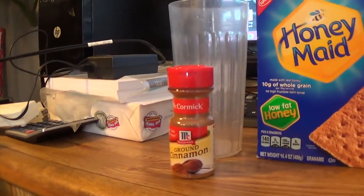Hey guys, what up, what up, what up? Chillibeast here and today I wanted to show you how I make one of my favorite drinks I have been making since I was a kid. I never heard of anyone else making this, but basically it's really simple. Just take graham crackers, milk, and cinnamon.